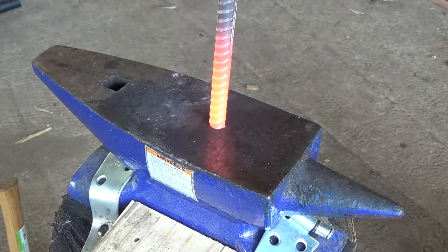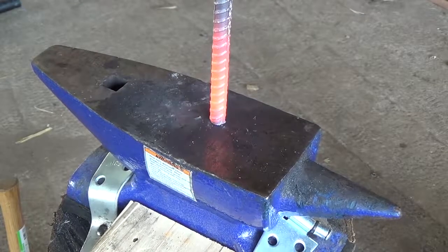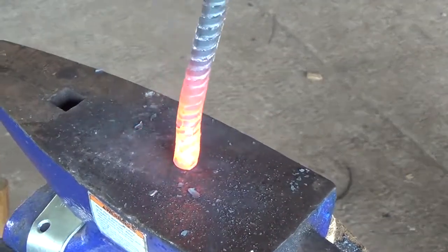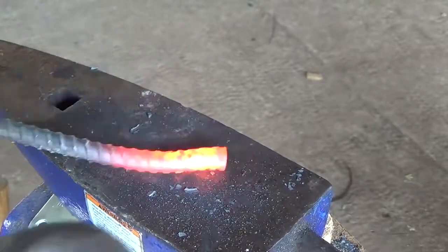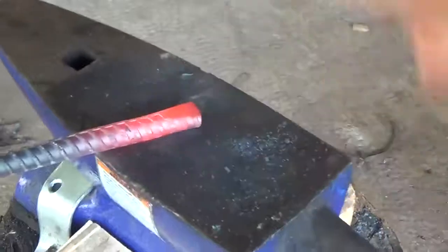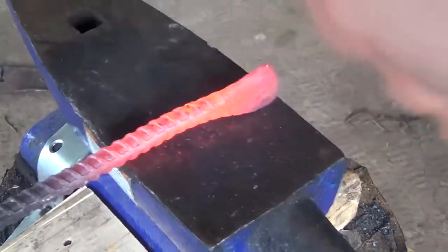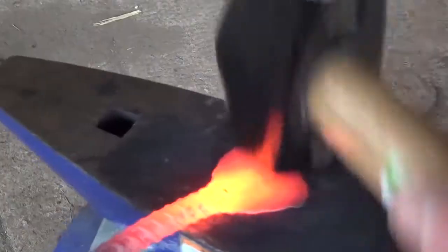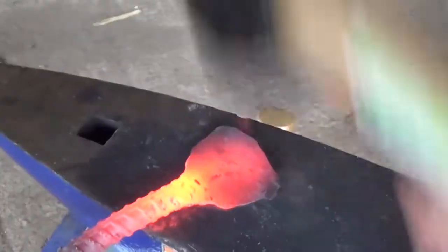Now I take it to the anvil and start by upsetting the end by striking it point first into the anvil. I'm just trying to get a little more width so we can make our socket. Next I start forging out the socket, trying to form a rough spoon shape that is a little more than three times as wide as the rest of the rebar.